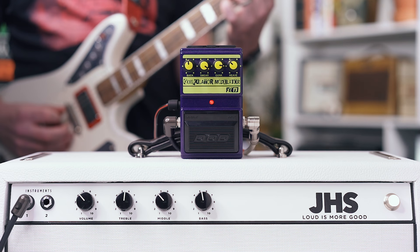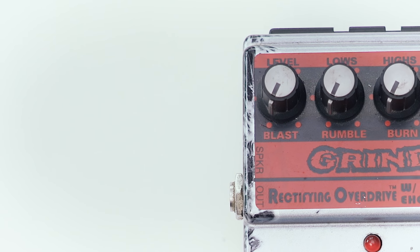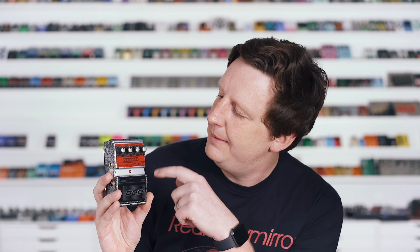This pedal also came out in 1996: it is the FX-101 Grind Rectifying Overdrive with Echo. I have to tell you, DOD — this is not an overdrive. It is a full-blown distortion that rips your head off. It's basically letting you get that Mesa Dual Rectifier / Triple Rec sound — that's what they're going for here, that crowd of people. The knobs are Blast, Rumble, Burn, and Fear. And you also start to see the normal labeling appearing, like level, lows, highs, and gain — so they're marketing to two crowds.